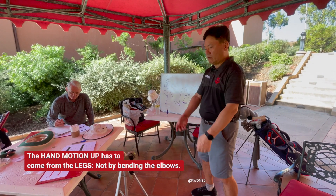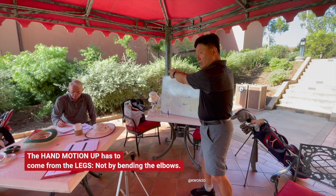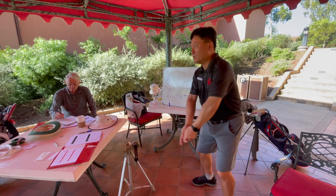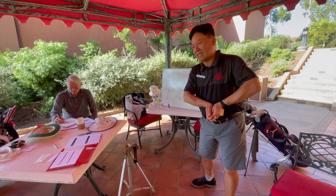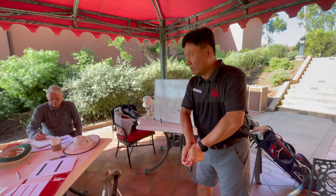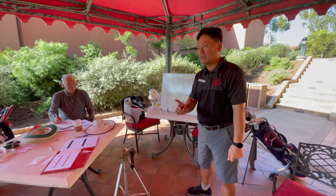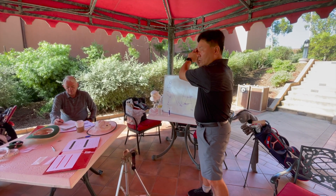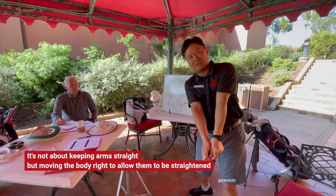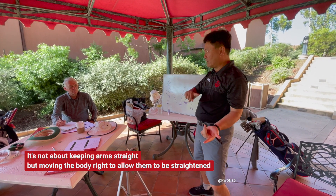Usually what happens with a chicken wing posture is you let the club go early out, and if you keep doing this you will hit the ground really bad. So you know you're pulling it in, going to this position. In order to fix this problem, if you keep saying 'straighten your arms,' that doesn't work because the cause is up here. So you have to change the way you're moving your hands, and then naturally you will have more straightened arms. It's always important to understand the causes and that relationship.